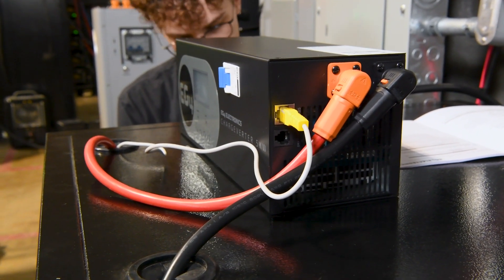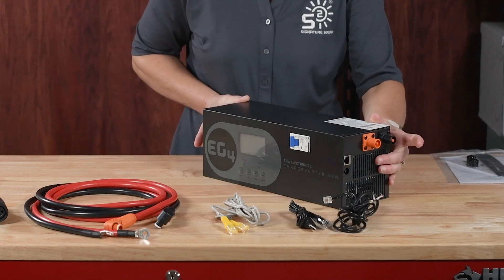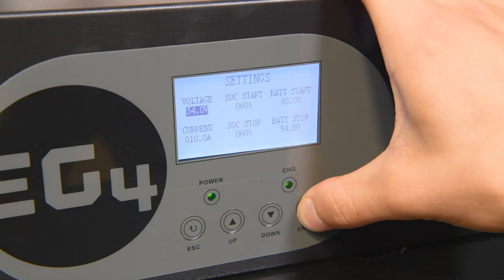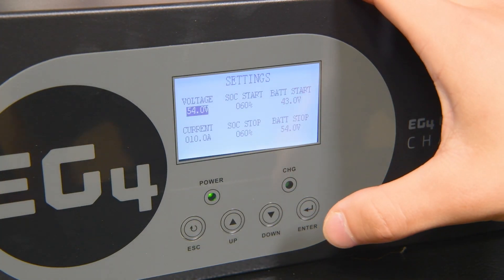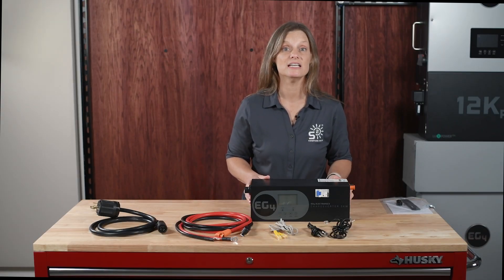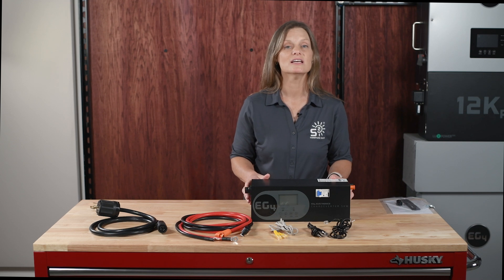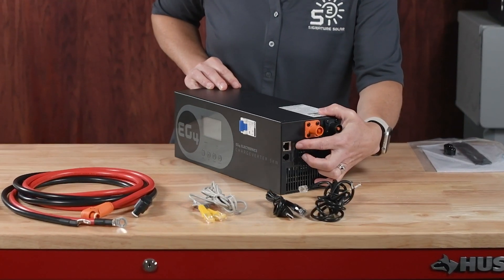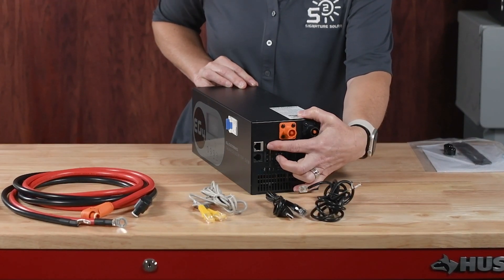The Chargeverter GC includes several important upgrades. First, the quick disconnects on both the AC and DC sides make installation and maintenance a breeze. The new LCD screen is more user-friendly, providing clear and comprehensive information at a glance. One of the key features — where GC stands for Generator Communications — is its advanced state-of-charge control via generator dry contacts.